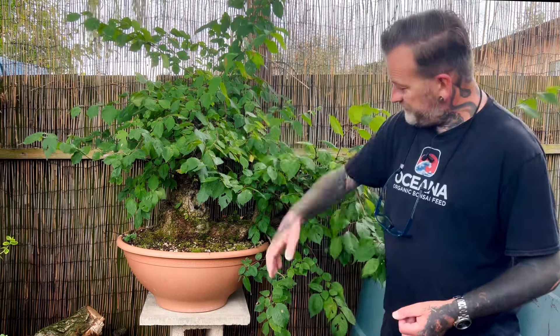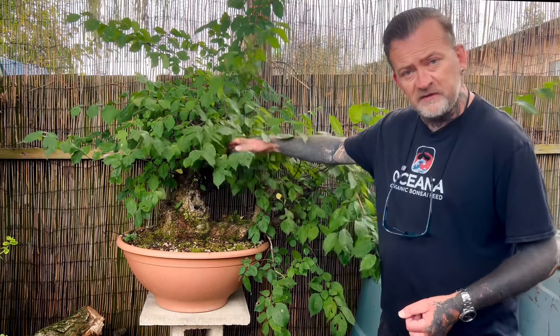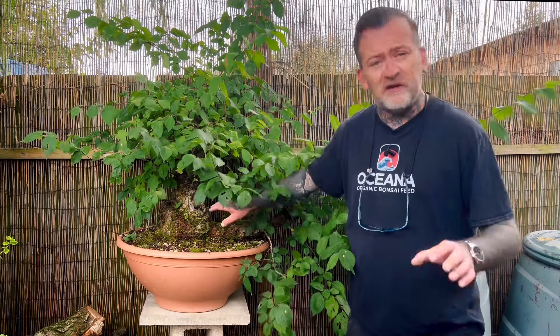I moved over to rainwater, which is a fantastic step forward because you don't have the limescale or the chemicals that come from tap water. But I started to notice that my trees weren't growing in exactly the way that I wanted them to. The reason I'm standing in front of this amazing big elm in the garden is just to make a video about calcium a little more interesting.